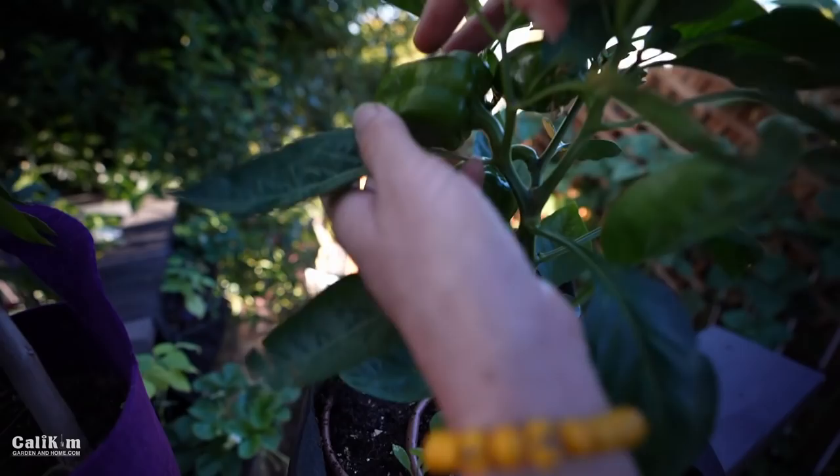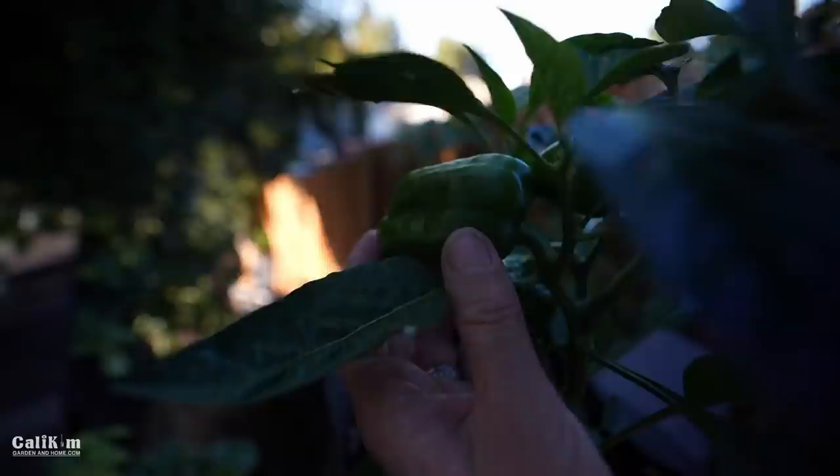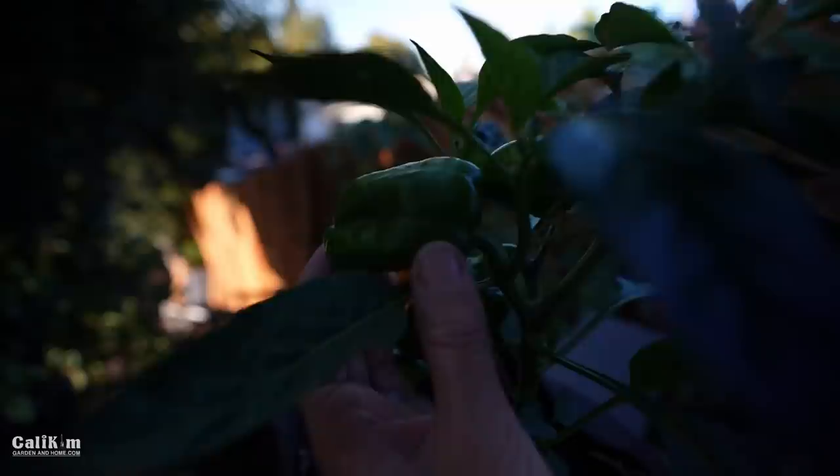I prefer the California Wonder peppers red — not only are they super beautiful, but they're also very sweet.